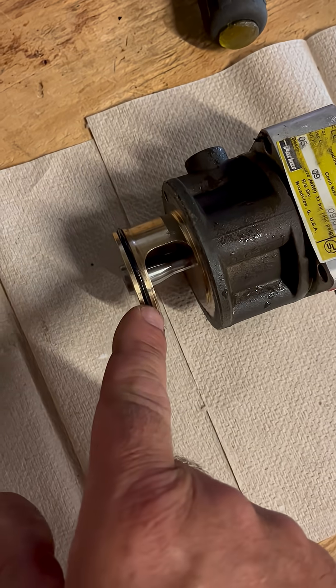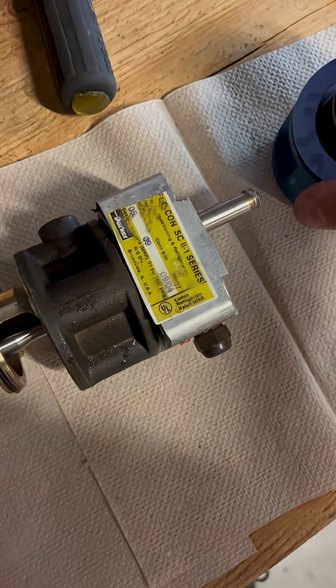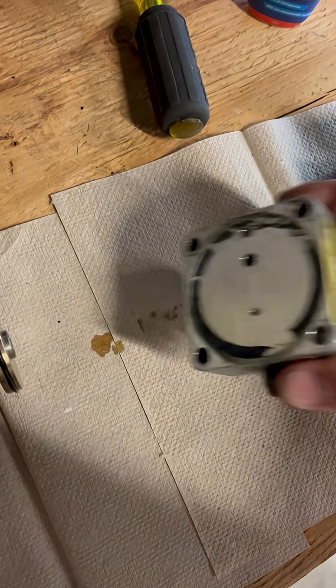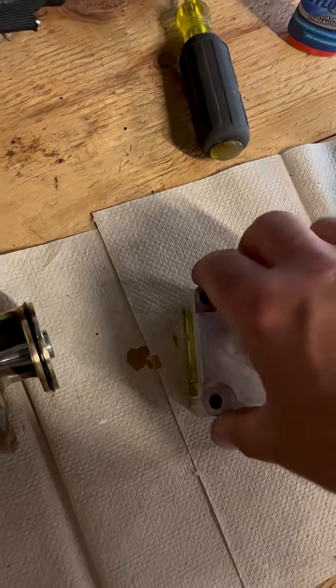It's important to make sure you put the right gasket back in. Make sure you have all your gaskets. So it just connects like that — that'll go on there the other way.